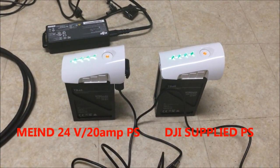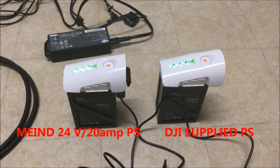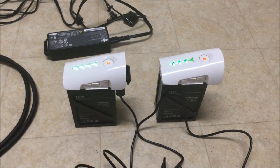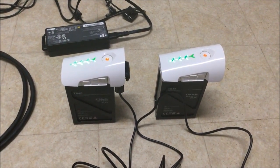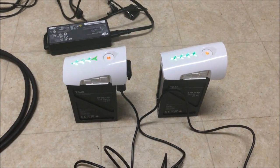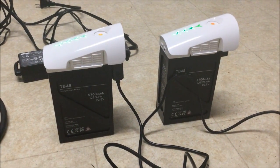This is the last video of the series talking about the 500-watt power supply for the DJI Inspire One. This test is to prove or disprove whether the power supply with more wattage versus the DJI power supply with less wattage will charge faster or slower, and whether the batteries will get warmer or hotter with one versus the other.